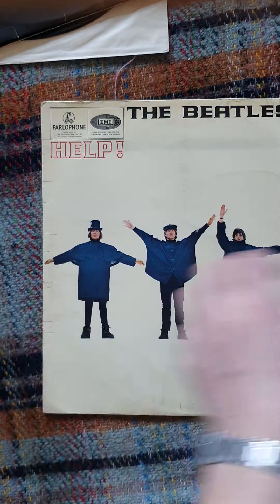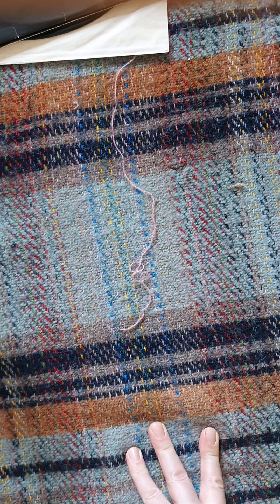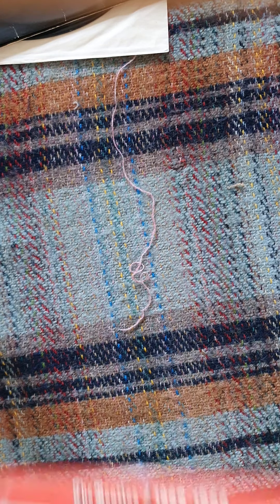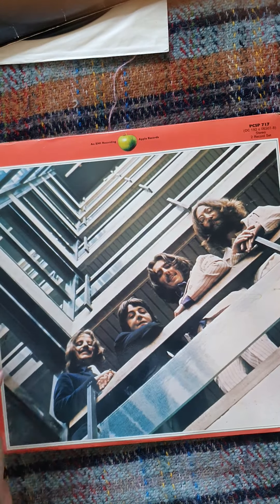That's once again a UK mono first press. I'm not going to dwell on that one because I've shown you my own copy already. That's pretty nice as well — I haven't played this one yet. It's a decent copy; I'm going to flog all of them anyway.